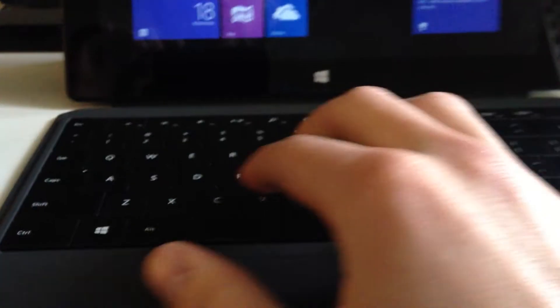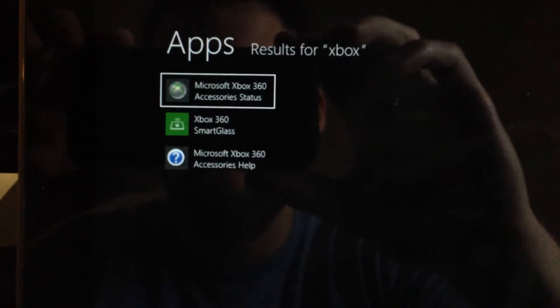Let's go ahead and close out of that. And again, punch your Windows key, type in Xbox, and then on the Microsoft Xbox 360, go ahead and click that. It should pop up right here at the bottom.